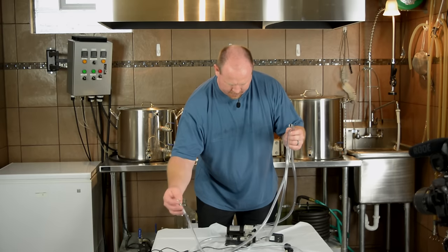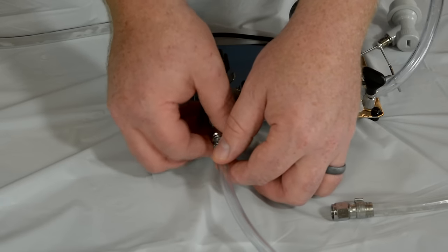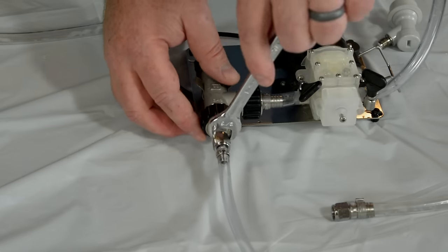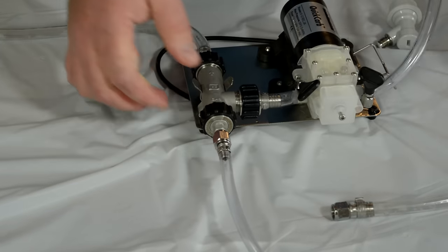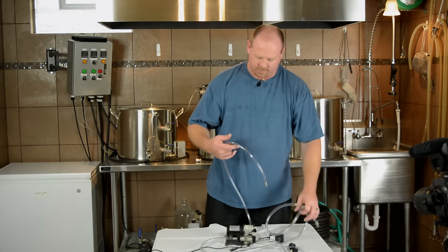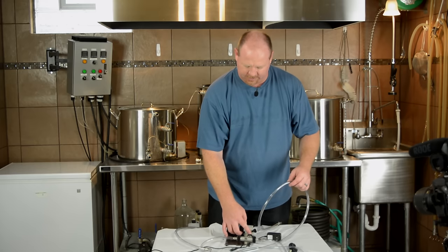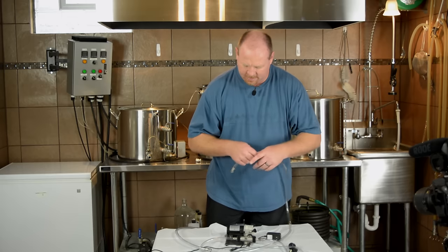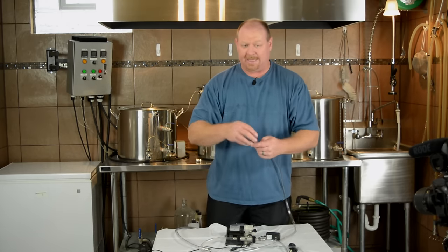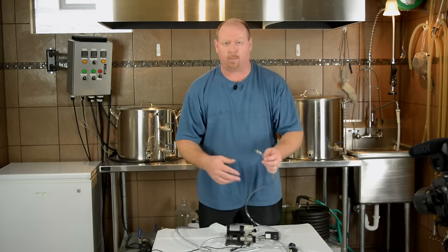Everything is assembled. We've got our hoses on — this hose connects to the pipe fitting end of the air stone, and I'll tighten it down with a wrench. Now we've got all three hoses: the one that comes out of the keg, the one attached to the air stone T, and the hose going back into the keg. Get everything tightened up real good and then we'll go about sanitizing it.